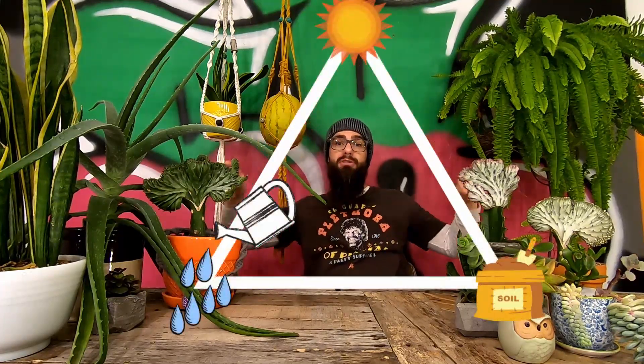I want to clarify real quick that as far as their scientific classification is concerned, these are succulents but not cacti. While every cactus is a succulent, not every succulent is a cactus. Cacti have what are called areoles, from which their fuzz and spines usually grow. Euphorbia lactea do have spines, but their spines don't grow from areoles, and for that reason they are technically not a cactus. Anyway, enough about naming and classification — let's talk about how to keep these bulbous plants happy.